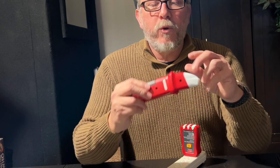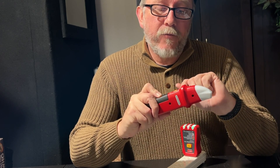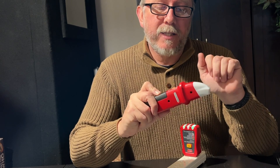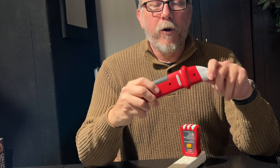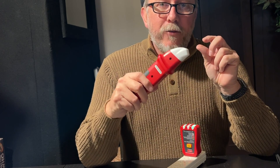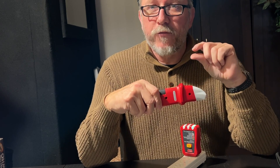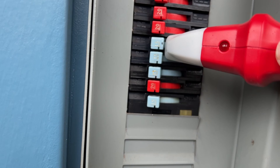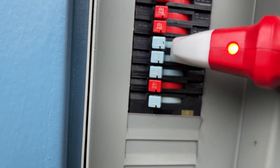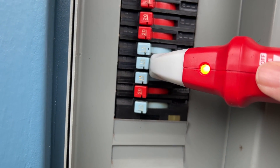One thing I will note is that dialing in the sensitivity was a little bit difficult at first. You turn it all the way to high to begin with just so that you know you've got a signal, and then you gradually dial it back until it isolates just the breaker you're looking for. If your wiring is pretty close together, there's a potential for the signal to bleed over into the next wire. So if you've got breakers that are very close together in a pair, you might get a little bleed over. But if you mess with the sensitivity and get it dialed in, it will isolate the specific circuit you're looking for.